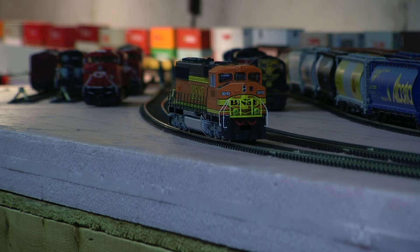Hey, it's Jim from Delano Mountain Custom Models. I got a Proto 2000 SD60M BNSF 9249. I added Tsunami sound and all LED lighting including the ditch lights to it, and I just wanted to demo it before it goes out to my client.